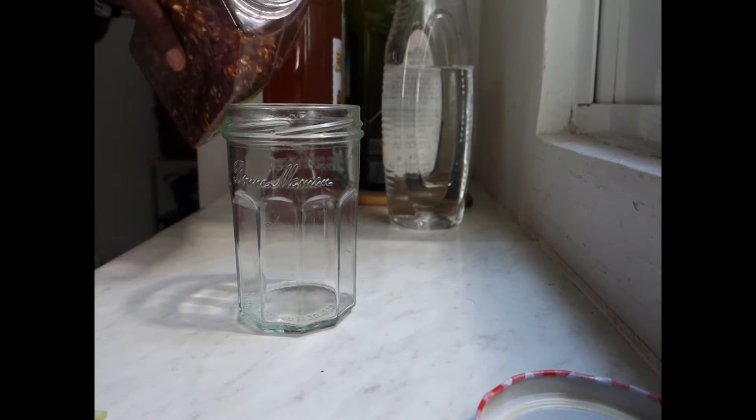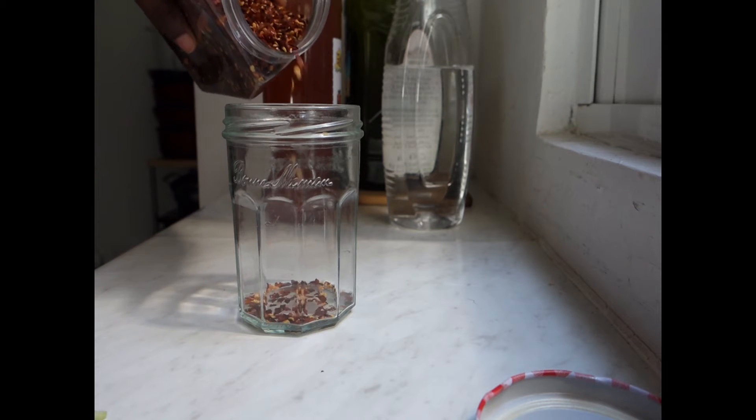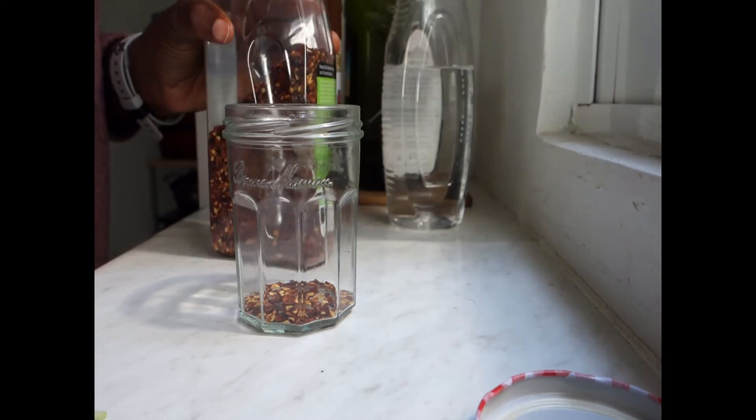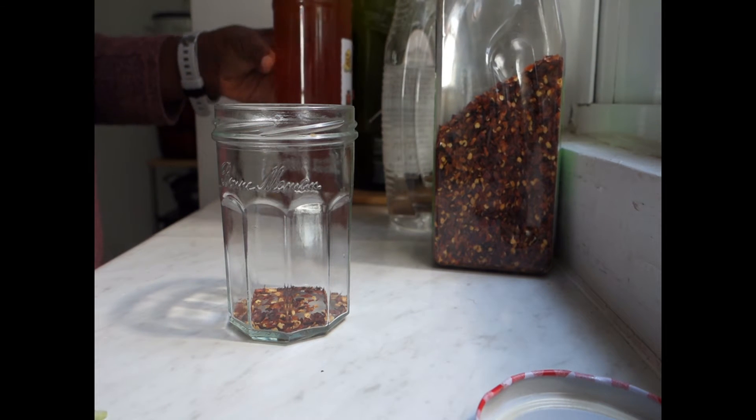So we're going in with some chili — just a tad. It looks like a tad, so then it is a tad. This chili is very spicy, so we don't need to go in with a lot.